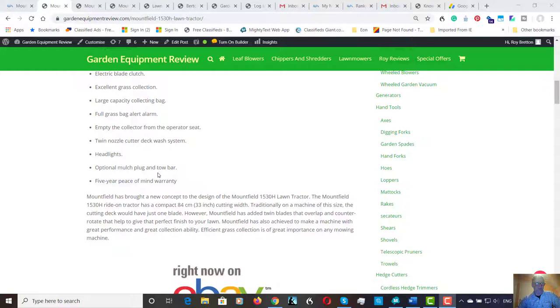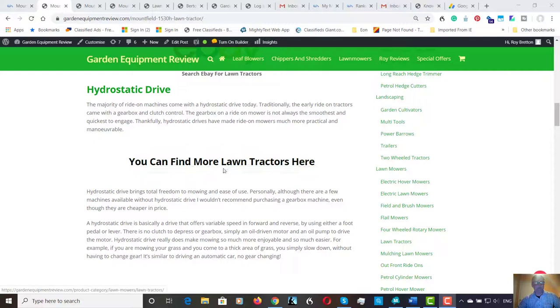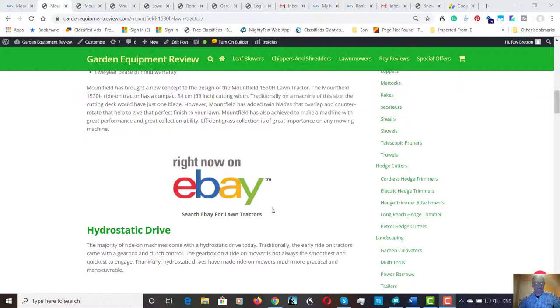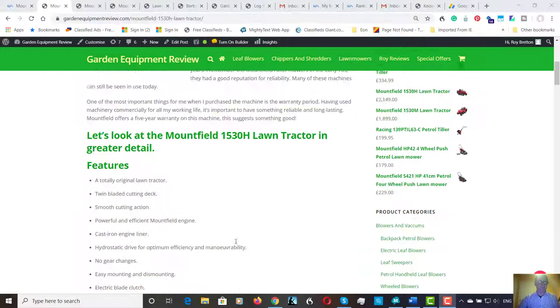Finally, there's a five-year peace of mind warranty. Five years — to me, that says something. Mountfield clearly trusts their machines, and if you've got five years with no costs, that along with the hydrostatic transmission is probably the two biggest plus points. I've got an eBay link here in case you want to search for machines, and there are more lawn tractors on our website. With a five-year warranty, not a bad buy in my mind. Thanks for watching — please feel free to leave any questions in the comment box below, and I've also embedded this video on YouTube. Please like our channel and comment there.